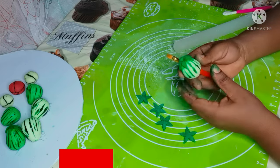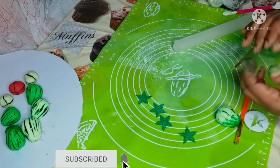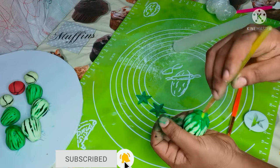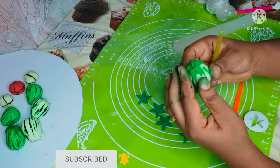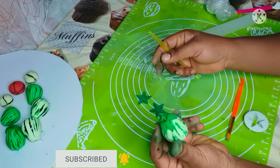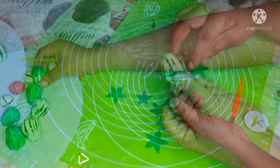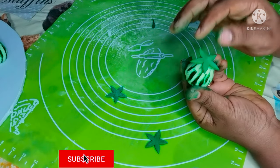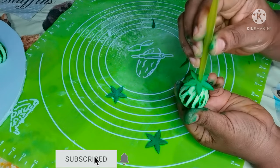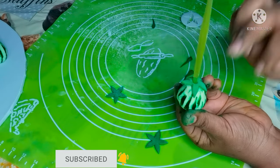All these things that I'm making will be placed on a traditional wedding cake as a topper. In our culture these things signify our culture — you cannot have a traditional wedding without these things. They are very important. After making this, I'm going to make the coral beads — the white and the red coral beads.